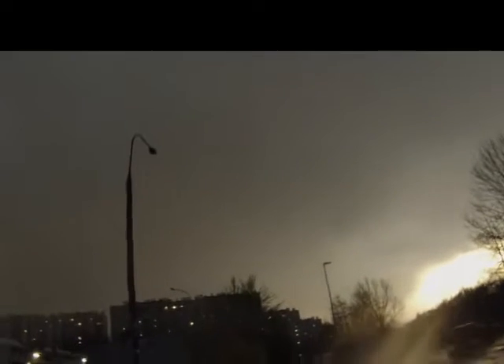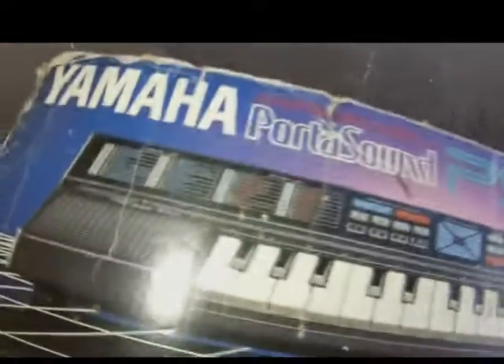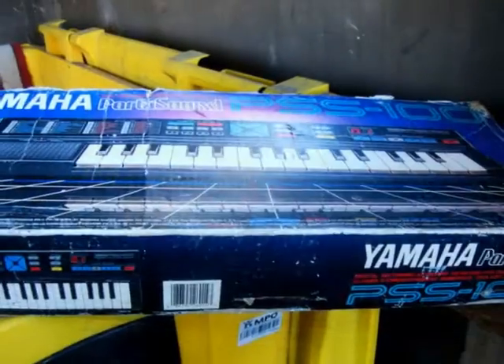Thank you. This is a Yamaha. I will see how nice it is. Here are the sounds of the ground gun.